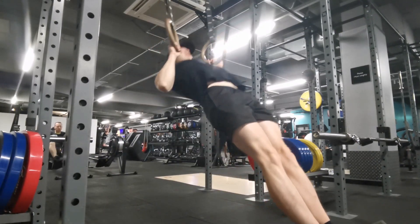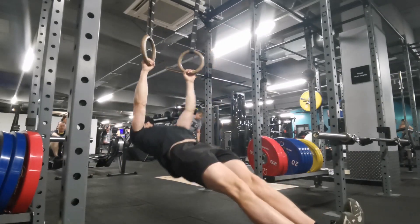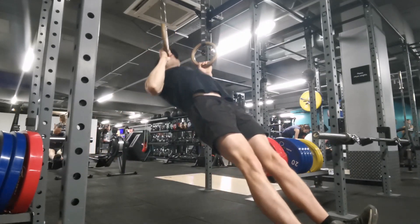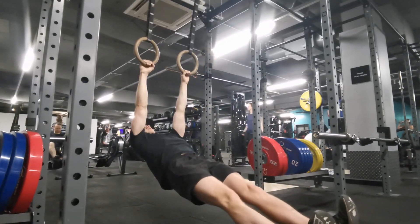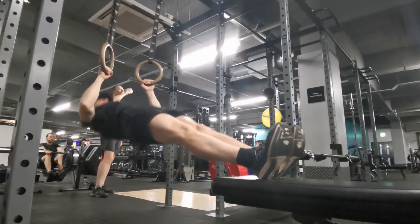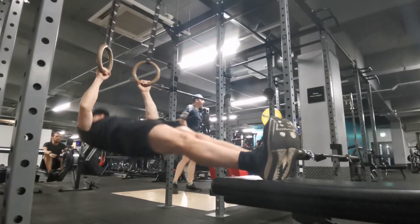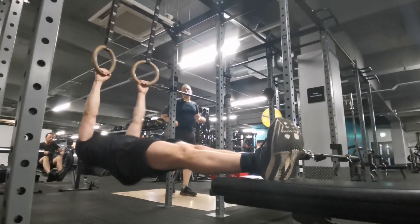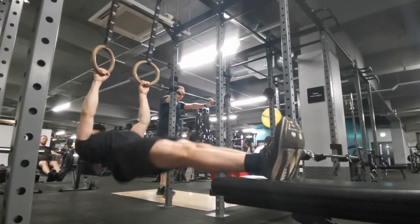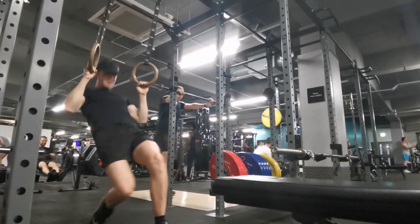After the dips we move on to inverted rows, which are really good for the back. Honestly, I find my biceps tend to be the limiting factor — I fail a set because my biceps can't do anymore, or because my grip gives out if I've done grip work before this. Here my feet are on the floor, which is quite an easy variation. If you put your feet up on a bench that makes it much harder — you've got a bigger range of motion and you're fighting gravity more. You can elevate your feet even higher to make it even harder. I was doing about 10 to 15 reps, so you can do three sets of maybe five to 20 reps depending on how many you can do.